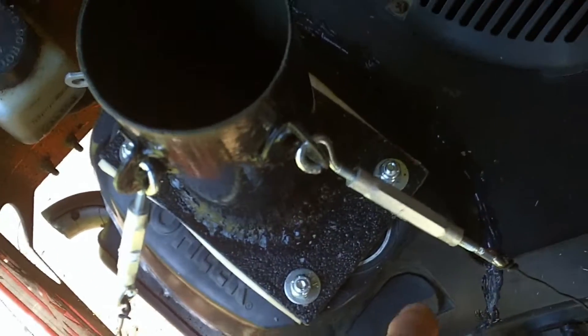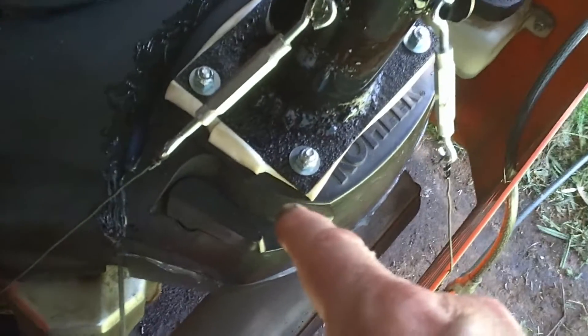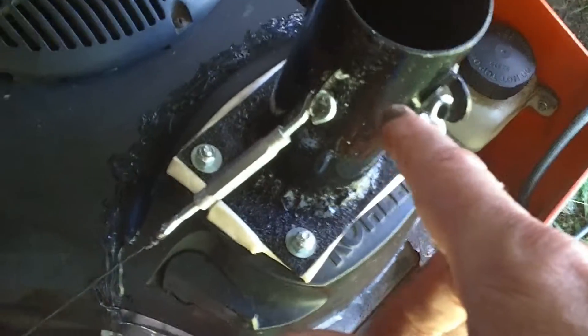I used PVC glue and then applied sealant all along the edges, because I want all the air to come through here — through the filter system. I hope people don't think this is goofy, but the reason I'm doing this is because it has such a really crappy stock air filter system. I'm going to have three — possibly four — filter stages to make sure the air getting into that motor is clean.